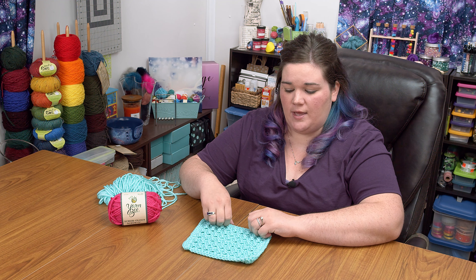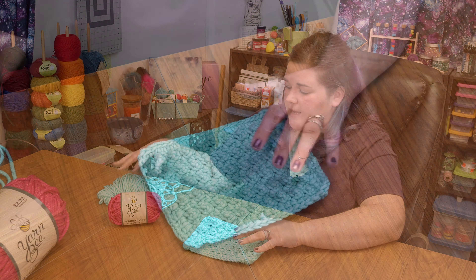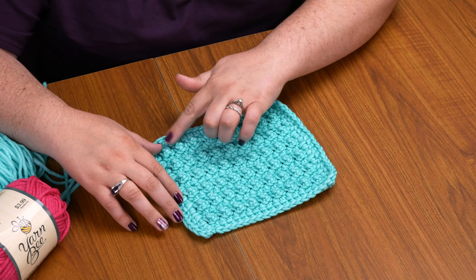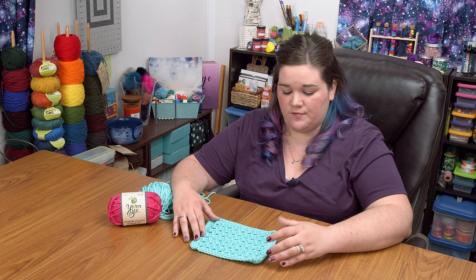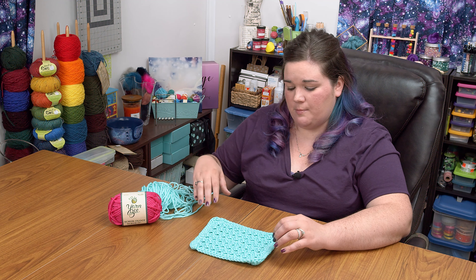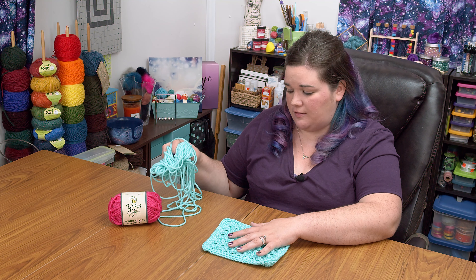But if you want to make a whole bunch of Christmas presents to give these away as gifts, you're going to have to start really early in the year because it's going to start eating into your hands if you make lots of them. Because these are only 85 gram balls, I think if I had worked either one row less or used a slightly less yarn-intensive pattern I could have gotten two crochet dishcloths out of each ball. But as it stands, this cloth took me 50 grams, which only leaves me 35 grams left out of the ball.